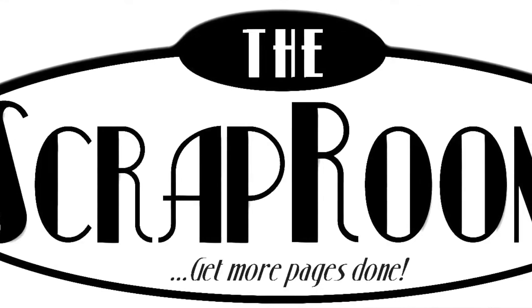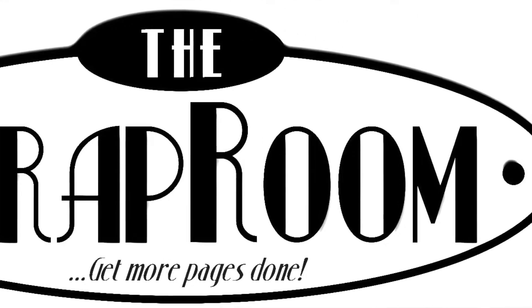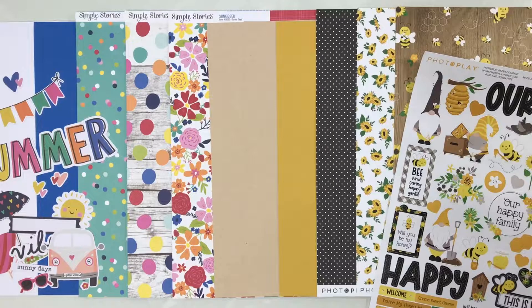Hello and welcome to the Scrap Room. I'm Tina Gill, here to share the June 2021 Double Shot Kit. The Double Shot Kit is the smaller of our two monthly kits. It includes two brand new collections — you get cardstock, patterned paper, and embellishments, everything you need to start creating. You also have access to two recipe cards, which are layouts designed by our design team.